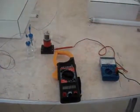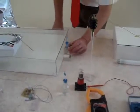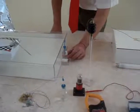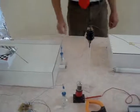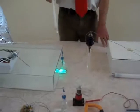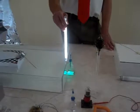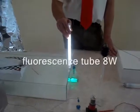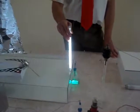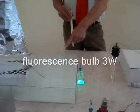Now we can switch on the system. We put the vessel near the vessel again, switch on, and see — look what happens. The fluorescence bulb, or neon bulb, is lit in the water. And the motor works, runs.